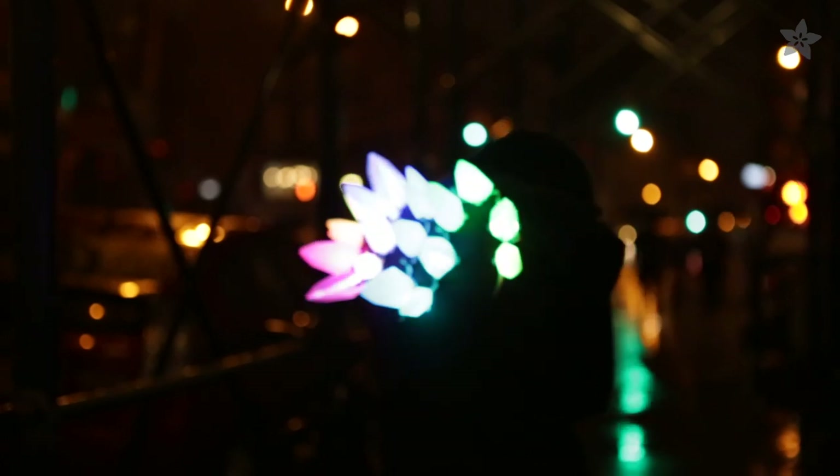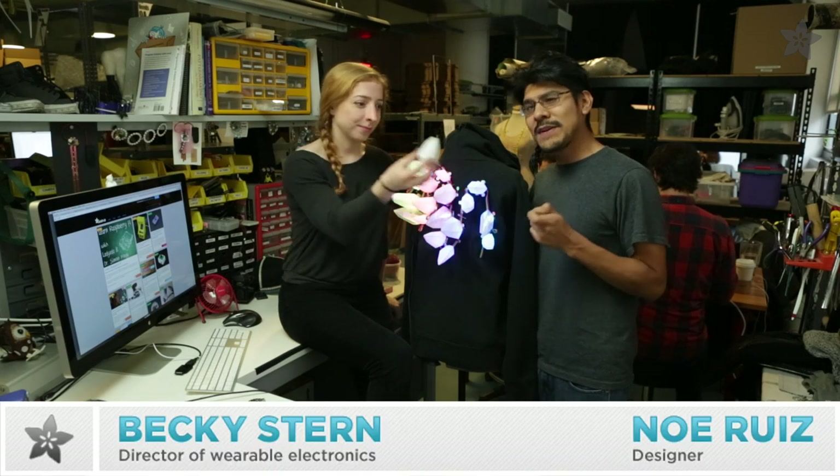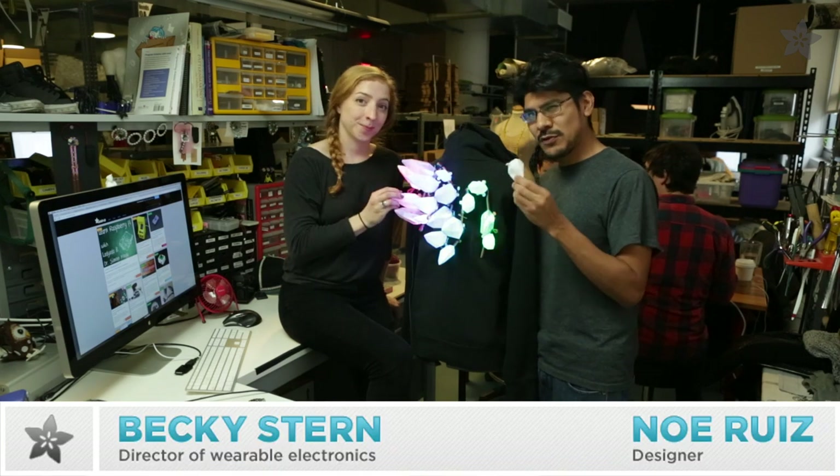Bring the past to the future with these 3D printed LED Stegosaurus Spikes. These 3D printed spikes are hollow to diffuse LEDs and printed in NinjaFlex for safe and squishy goodness.